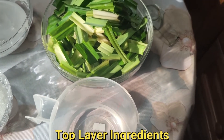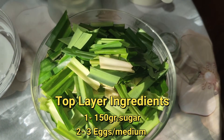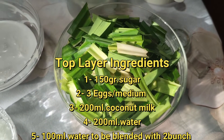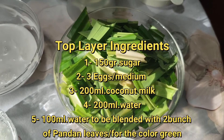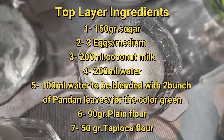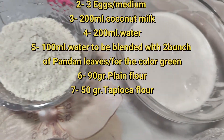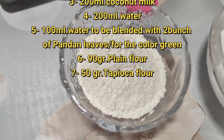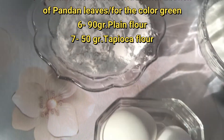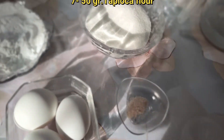These are the ingredients for the top layer of Seri Mukha or Putri Salad. I'm using two bunches of pandan leaves, which I'll blend with 200 ml of water for the green color and pandan aroma. I'm also using 150 g of fine sugar, 400 ml of coconut milk, 90 g of flour, 50 g of tapioca flour, 3 eggs, and half a teaspoon of salt. I'm going to mix all together for the top layer.